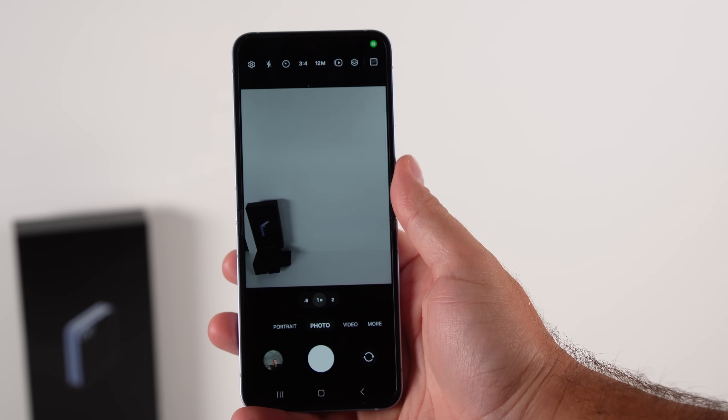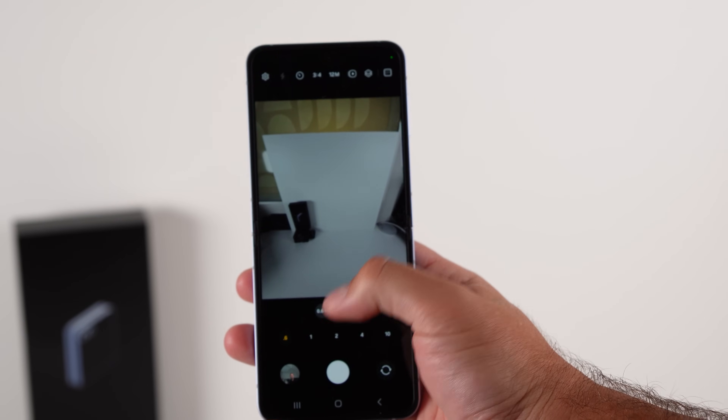Something else no one's really talking about is the new ultra wide camera. It's 0.6x versus 0.5x from the Flip 5, meaning the field of view is slightly narrowed, but that probably helps with distortion. Samsung have put in a new sensor and a new lens, which means the quality is going to improve.